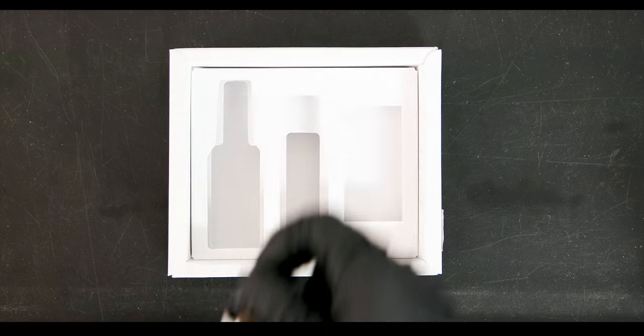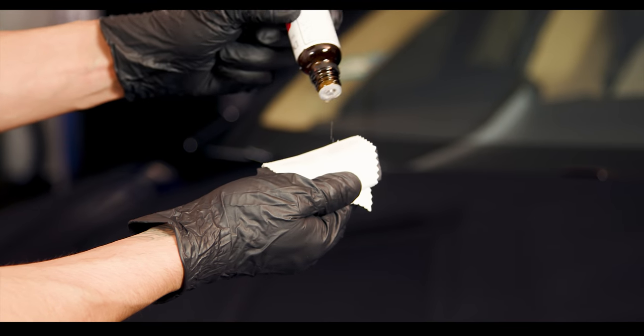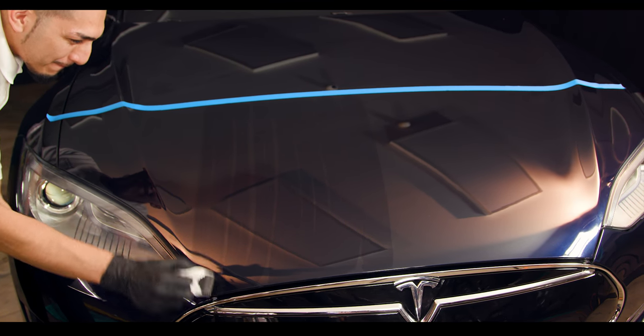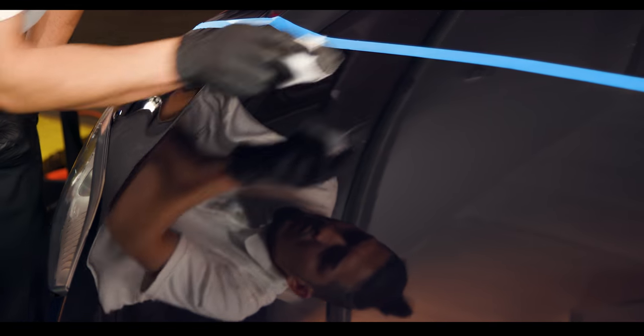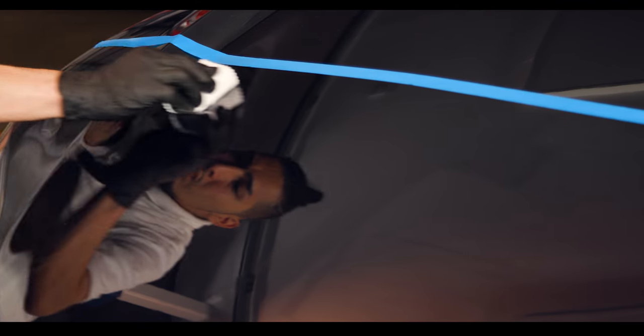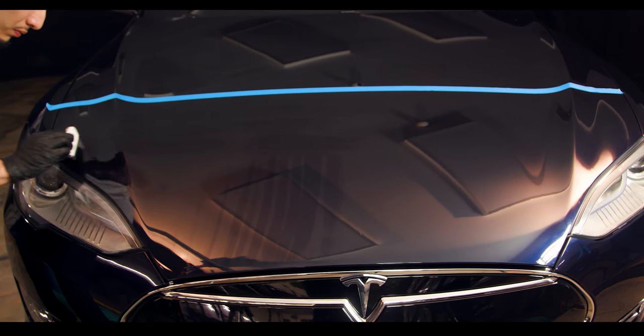Step 2: wrap the suede cloth around the foam block applicator and apply 10 drops of film coating on the cloth in a straight line. Then move the foam block applicator in vertical lines down the panel. Once your panel is covered, go back and repeat with horizontal lines. Using this crosshatch pattern ensures full coverage.